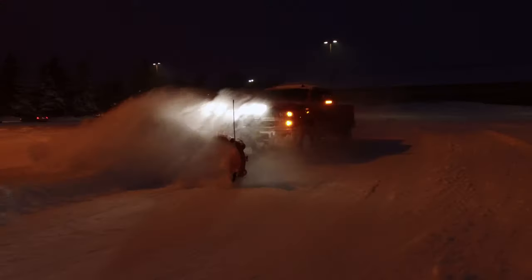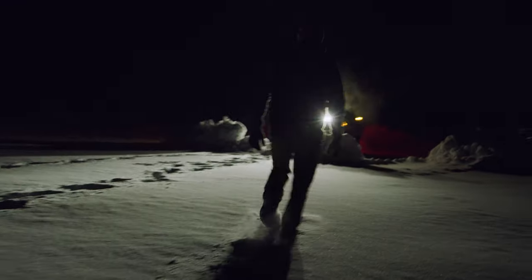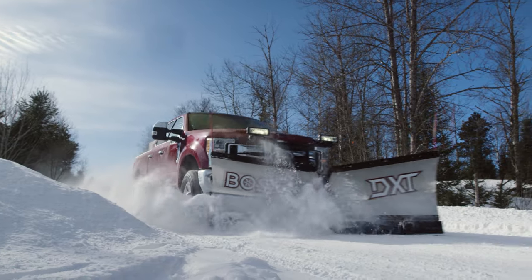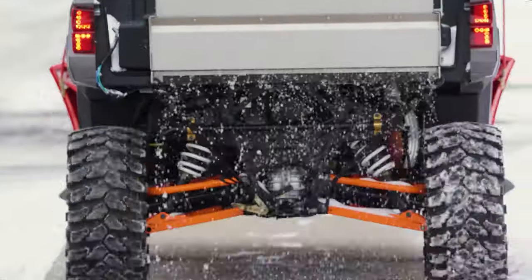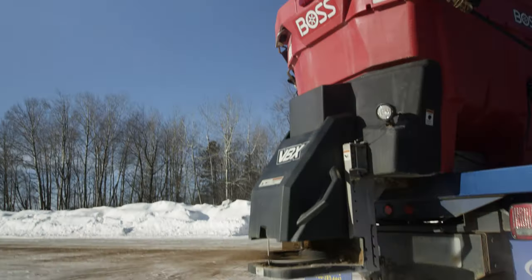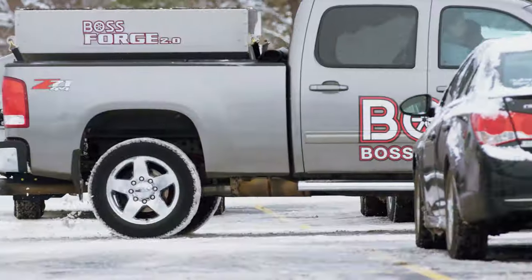The demands, high expectations and pressure faced by today's snow and ice contractors is at an all-time high. On-the-job efficiency, speed and productivity are a must, which is why at BOSS we never stop pushing the edge of innovation, design and engineering to offer snow and ice contractors the products, services and solutions they need to get jobs done and keep their accounts open for business.